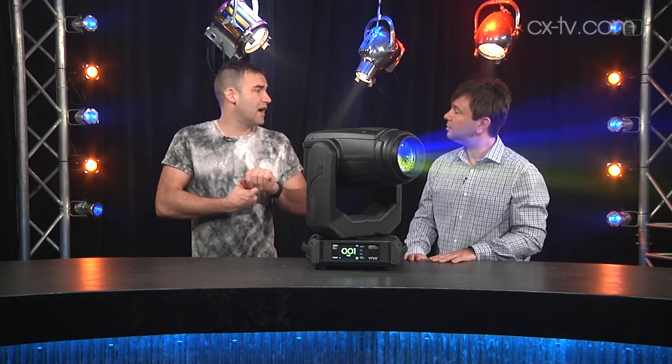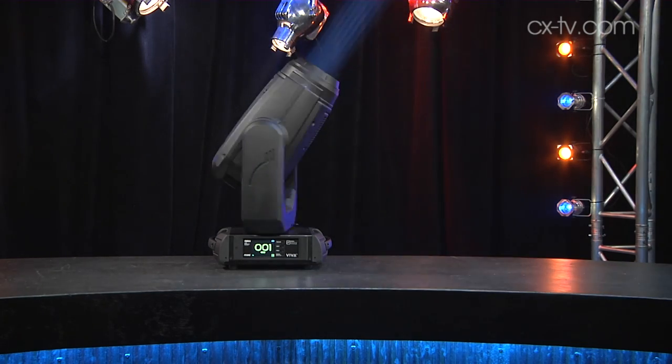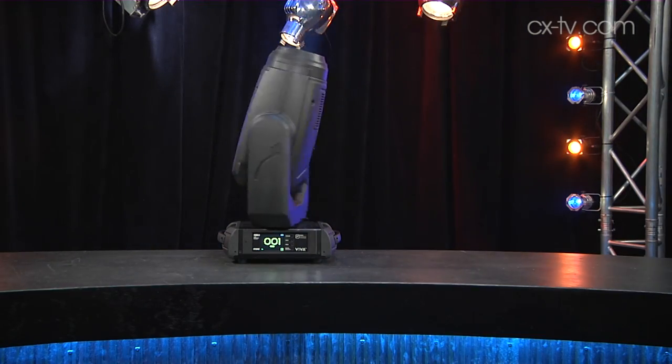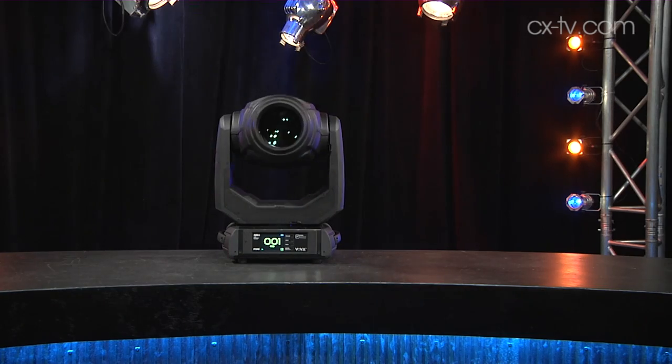Interestingly, we've got the motion stability system, which we've seen on the much larger end of the Robe range — we've seen it on the BMFL. I think this is a cute little fixture.